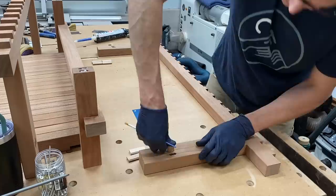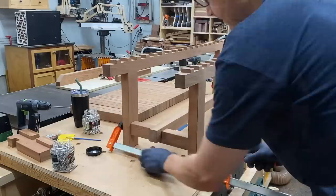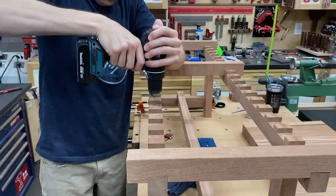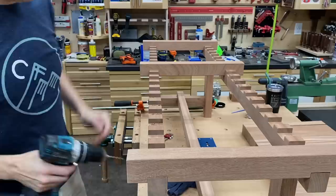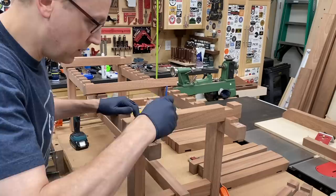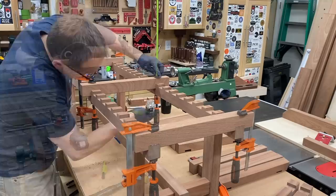Starting the glue-up of the end stretchers and leg assemblies with the Thixo — some dominoes, the trusty hammer fist, and a couple of clamps to pull those tight. I put in a couple of seat slats to lock everything into position, just like the dry fit. Since I'm using interlocking dadoes and epoxy, screws aren't really necessary, but rather than clamping each individual piece I figured I could just run some three-inch stainless steel screws from below — glue it and no clamping necessary.